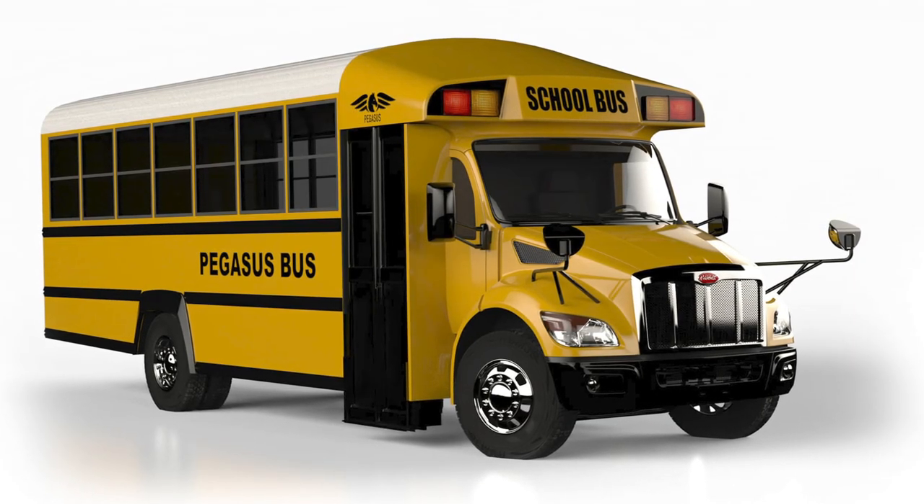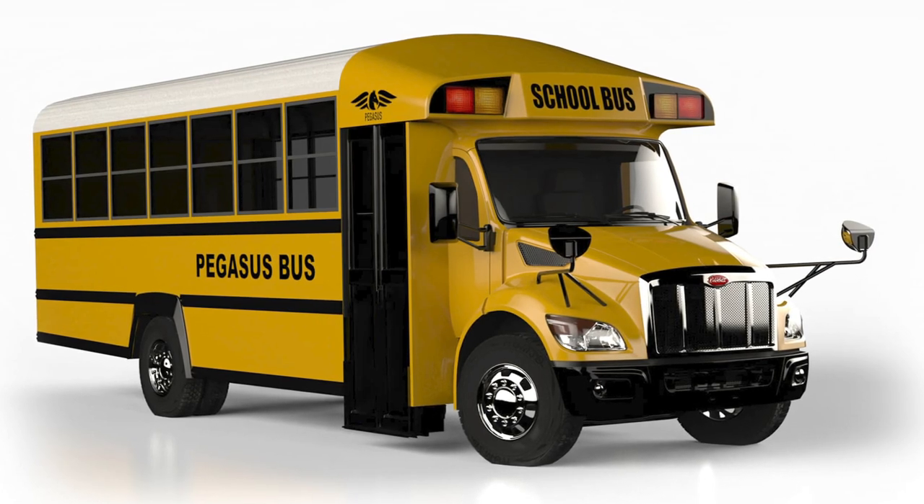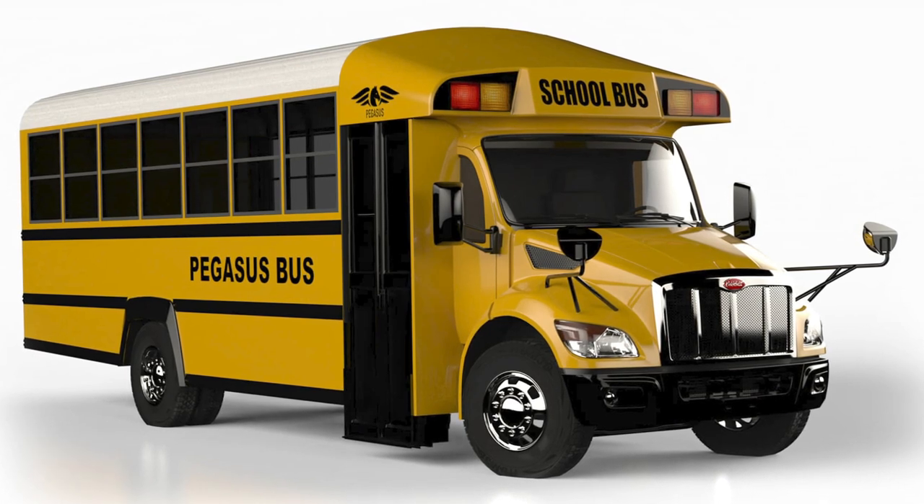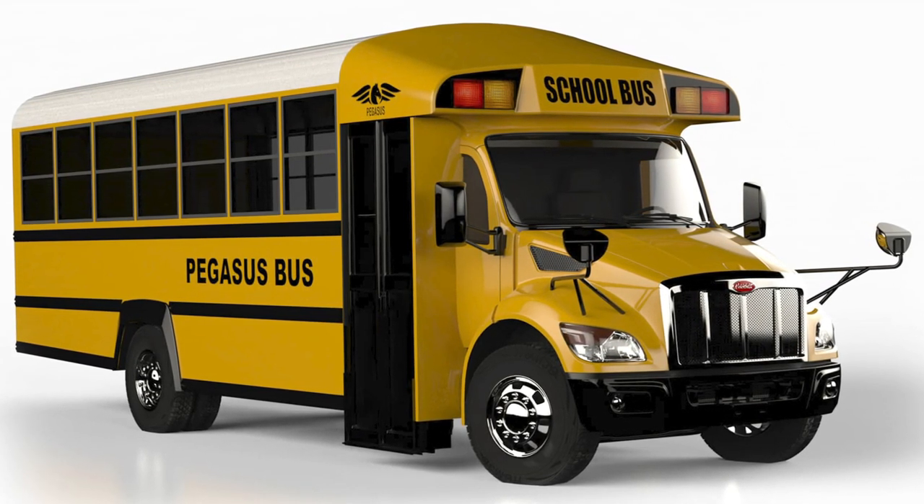All right, so here's why you clicked on this video. I am really excited about this — this is the Pegasus Atlas. As you can see, this is on a Peterbilt chassis. I believe it's one of the Peterbilt 530 chassis, though I'm not exactly sure which one. I think this pairing actually works fairly well, and I've got to admit I'm kind of a fan of it. I showed this to Noah a couple of minutes ago and he pretty much just said, 'What am I looking at?' But I think that's just because we have never seen a Peterbilt chassis on a school bus before.